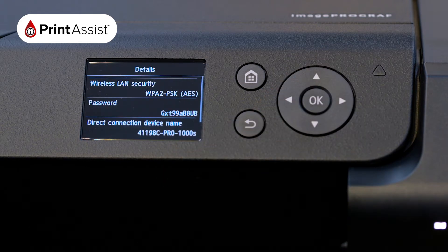Once you've joined onto the network with your device, you'll then be able to set up the driver software or apps. Be sure to keep watching the Print Assist video series for further help.